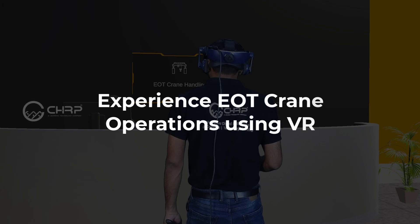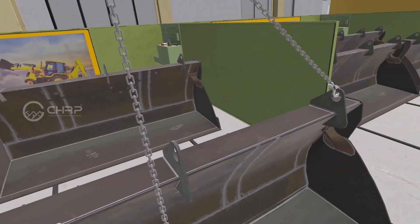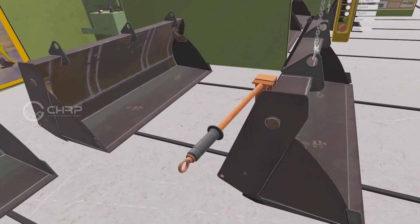Welcome to EOT crane handling VR simulation. Attach hook to shovel. Select two-feet tool and attach to shovel.